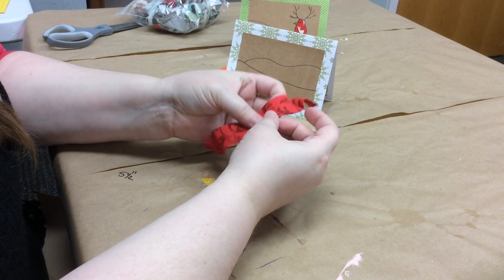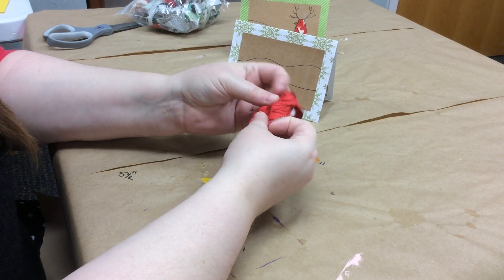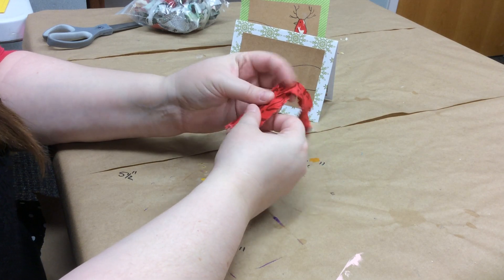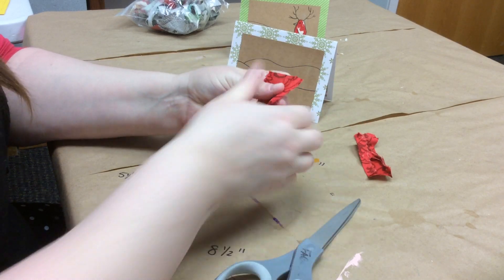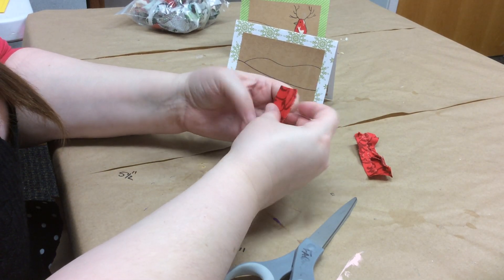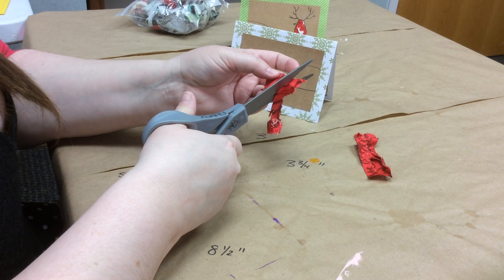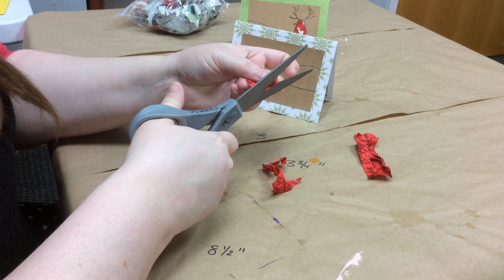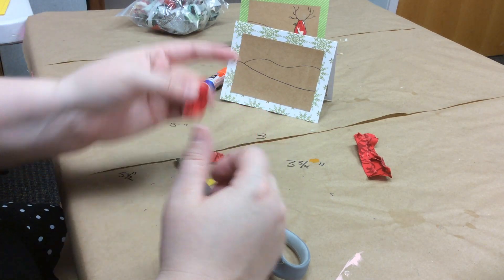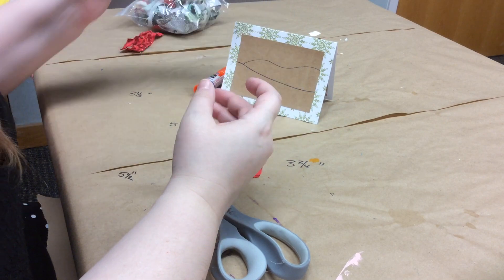Now that we have our card put together, we need to make our decoration for the front. Pick out your fabric scrap — whatever you have on hand. You want a piece about the size of your thumb; you can cut it a little bigger to start. I'm going to cut a piece that's just about the width of my thumb — really only the thumbprint shape is what the reindeer bird is based on. I'm going to cut it into kind of an oval shape, working within the fold lines.